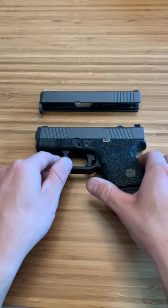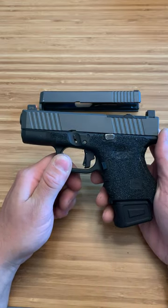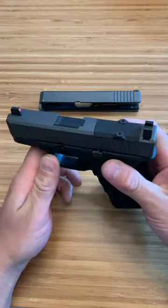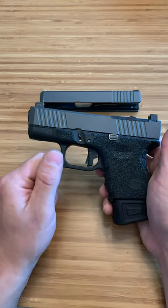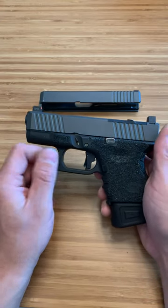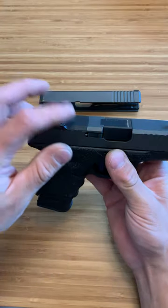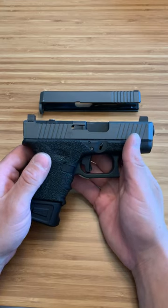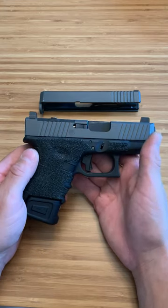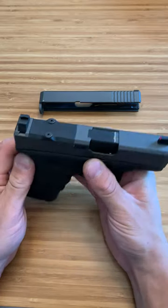Hooper Gunworks makes one very similar in price and style, but this is the Live Free Armory Optic Ready Slide for the Glock 26 Gen 3. As you can see, it has front serrations. I really like the way this looks — I like the little angle they added to it. They do sell the plates. I just put a cover plate on there because I ordered an optic and it's still not here — it's been about three and a half to four weeks. I do have an optic from a different company coming, so that should be here soon.